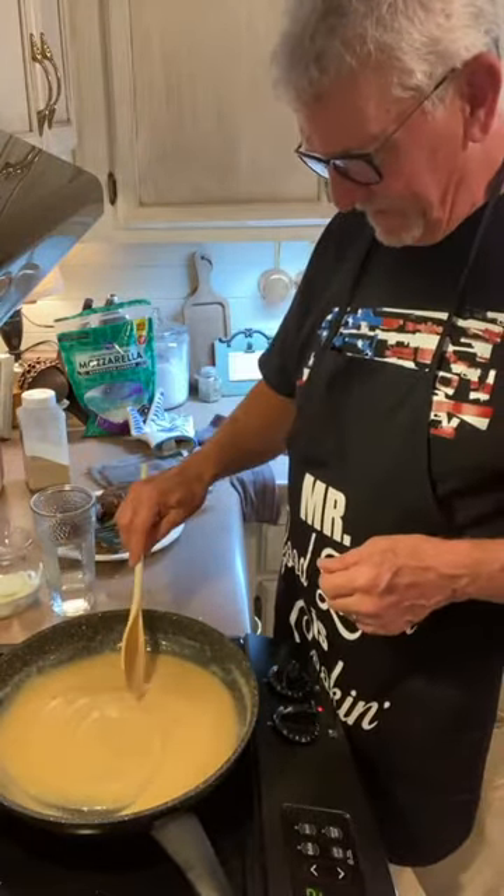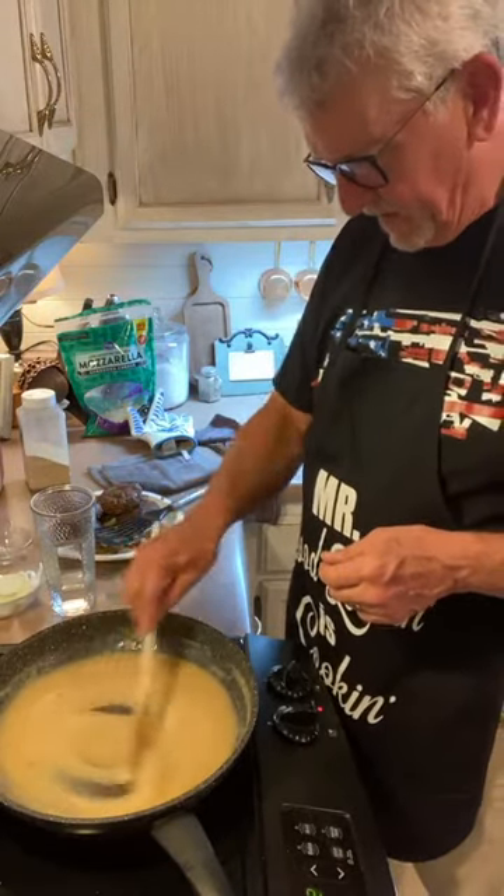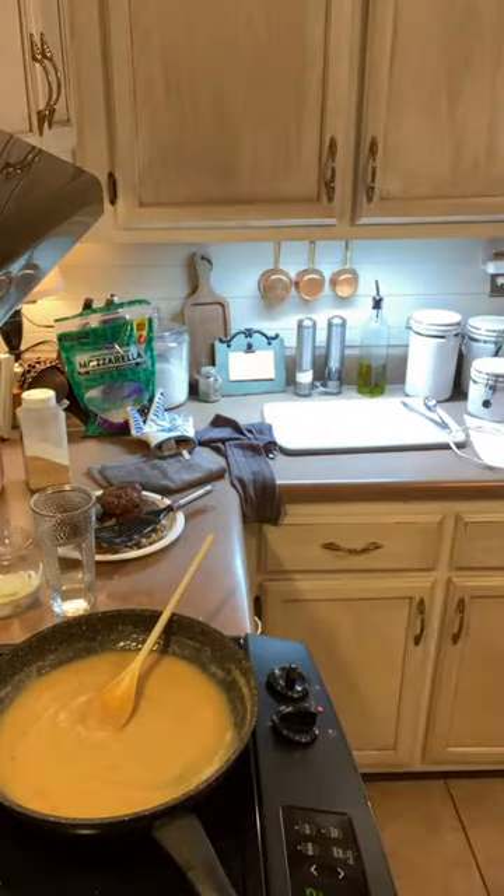He is actually using venison meat instead of beef tonight. I'm going to let this cook just a little bit more before we put the milk in there.